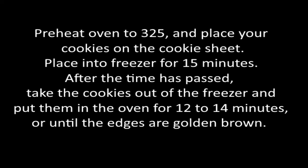Preheat the oven to 325 degrees and place your cookies on the cookie sheet. Place the cookies into the freezer for 15 minutes. After the time has passed, take the cookies out of the freezer and put them into the oven for 12 to 14 minutes or until the edges are golden brown.